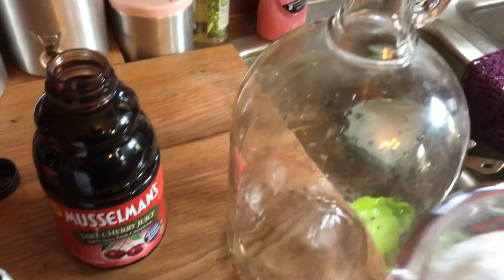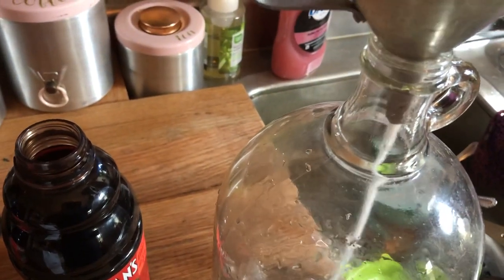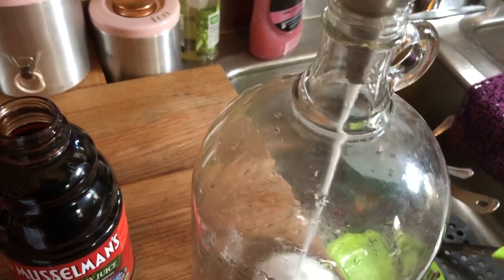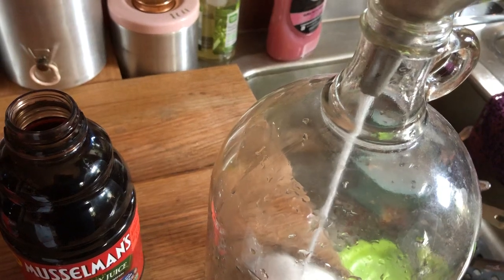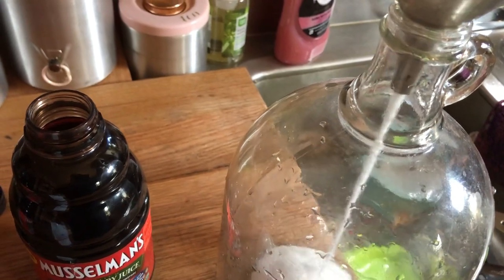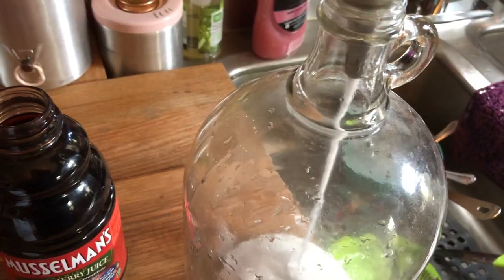Good morning. We're gonna make homemade cherry wine. We've got two cups of sugar here we're gonna put into the jug. This recipe is very simple — for each quart of juice it's one cup of sugar and one quarter teaspoon of yeast. Since I'm going to be doing two quarts of juice, that's why I'm using two cups of sugar.